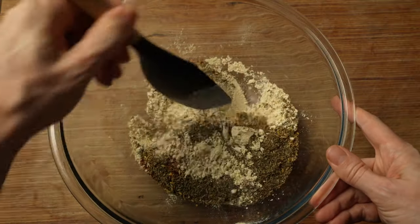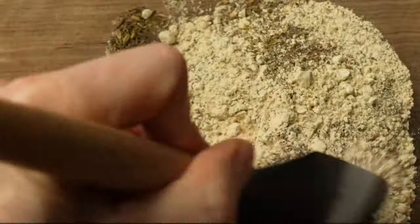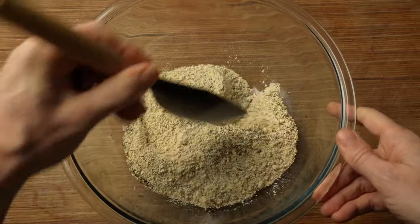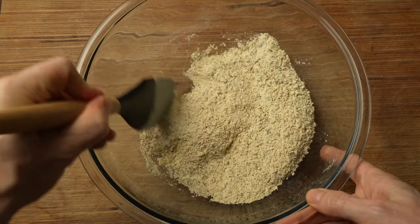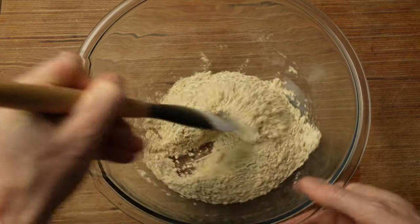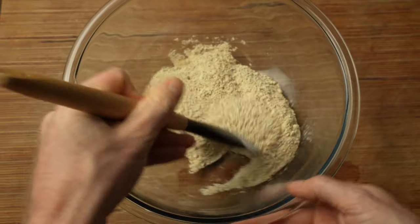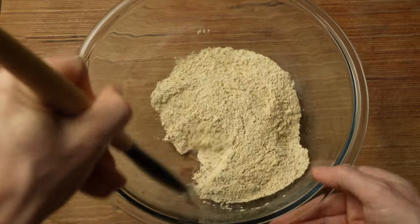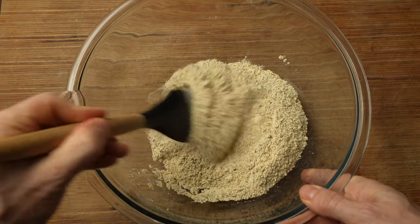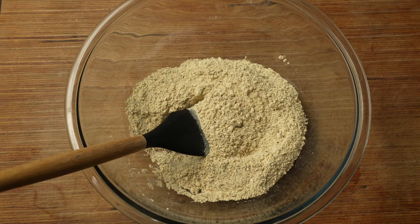Now we just want to give this a good mix, getting all those dry ingredients incorporated together so you don't get like 15 fennel seeds and nothing else in one bite. If it seems like a lot of seasoning and herbs and spices, you have to remember the wheat gluten itself doesn't have a whole lot of flavor. It's not like working with a true pork-based sausage that already has a lot of flavor and fat. This is very low fat and doesn't really have a lot of flavor of its own, so we have to add all those flavors in. That's the secret to making a lot of these vegan and vegetarian style meat-like products.